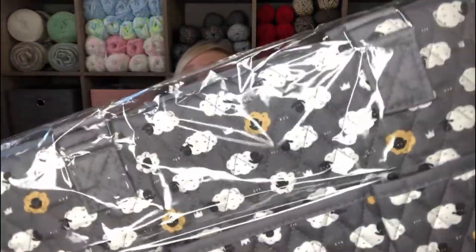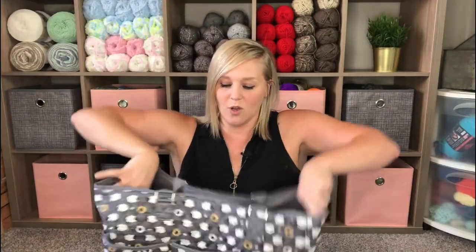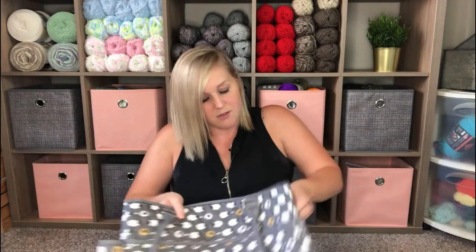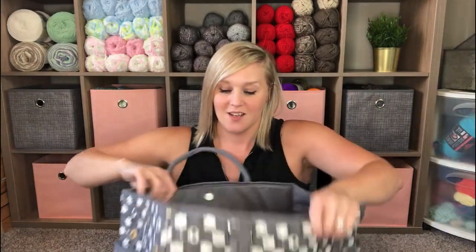That is so awesome! They gave me a bag — it's got little sheepies on it! This thing's pretty big too. I am smarter than the bag — I've got a pair of scissors. Look how big that is, it's got the little sheepies, so cute. It's got pockets — a big pocket, pockets on the side, two pockets on this side — well it's one pocket but it's got a little button. And then on the inside it's got a divider. Very, very roomy. I can't wait — this can hold so much yarn.